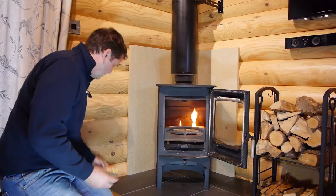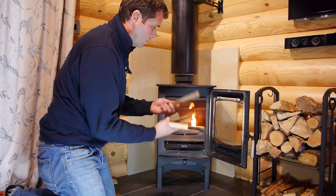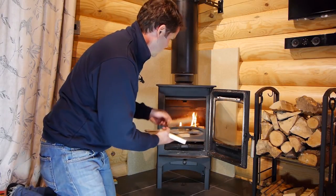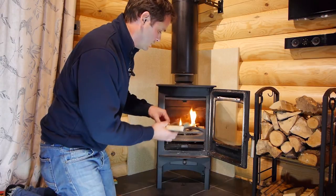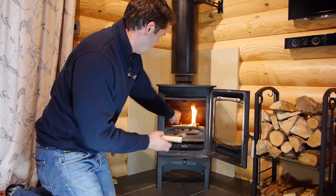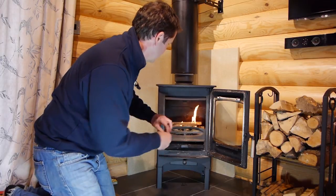Once that's going it's then a question of putting on your kindling. Again we've got some really nice dried off cuts of timber. Place those on. The best way to do this we find is to do a crisscross along one level and then another set over the top.